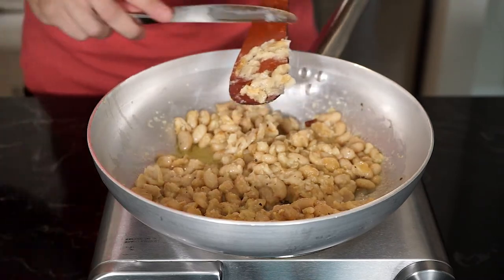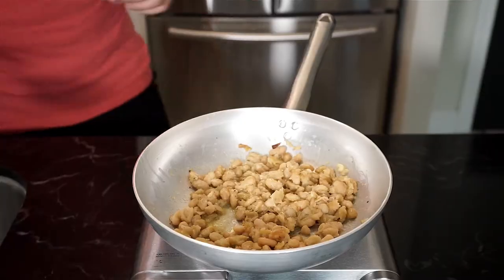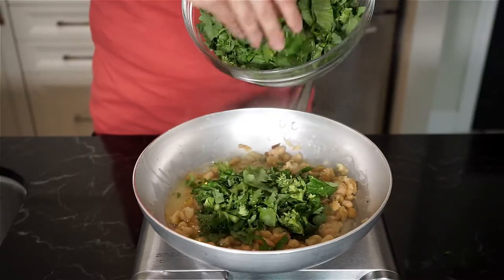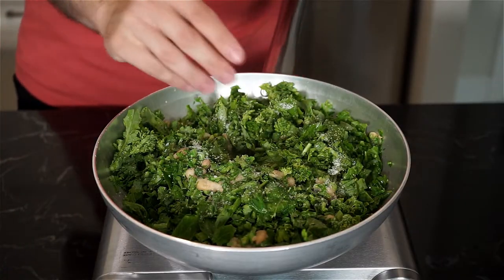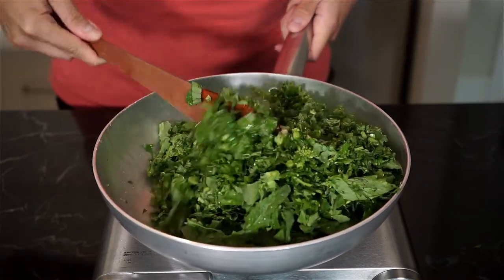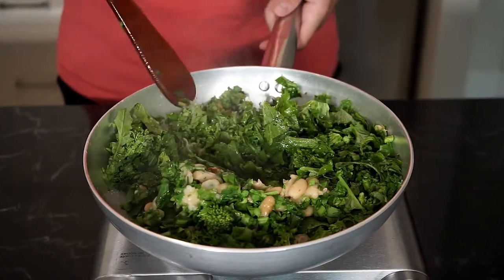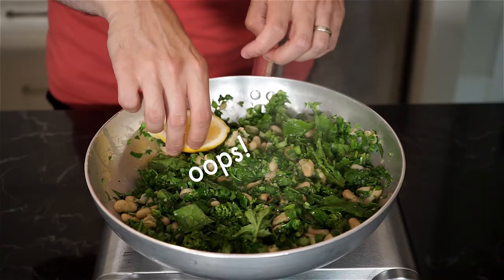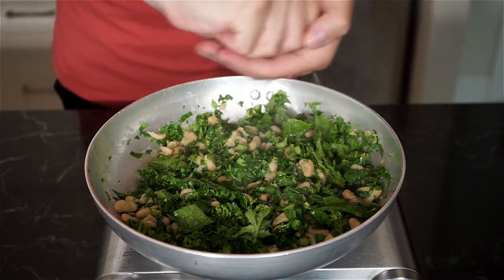Bring the heat down to low and let's start the pasta. Salt a large pot of boiling water and add your pasta. As the pasta starts to cook, we will add one ladle of pasta water to the pan and add the rapini. At this point, we can bring the heat back up to medium. Season the rapini with salt and more freshly cracked pepper if you like, and sauté the rapini, moving it around as it starts to wilt. You can also cover with a lid and steam the rapini as well — either way, continue stirring and mixing everything together. Just before adding the pasta, squeeze the juice of half a lemon, give a mix, and then add your pasta to the pan along with another ladle of pasta water.